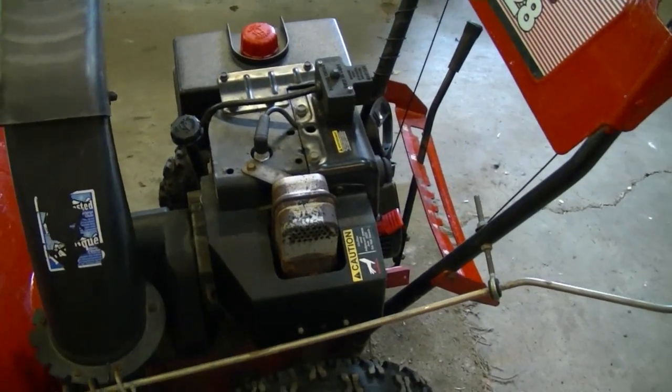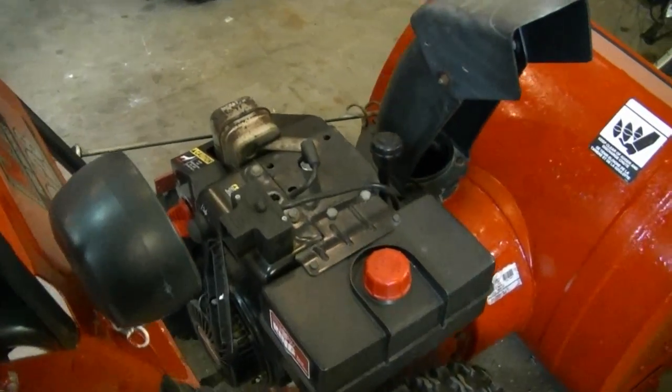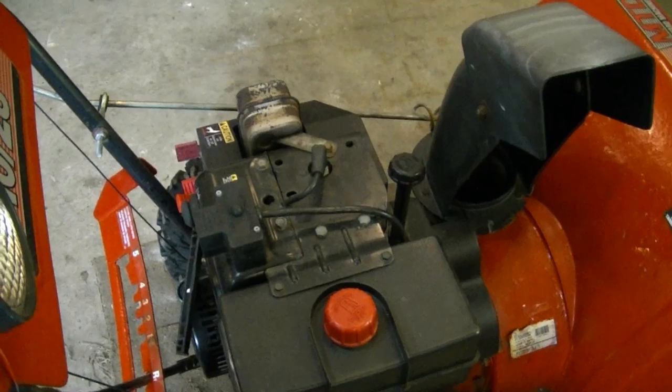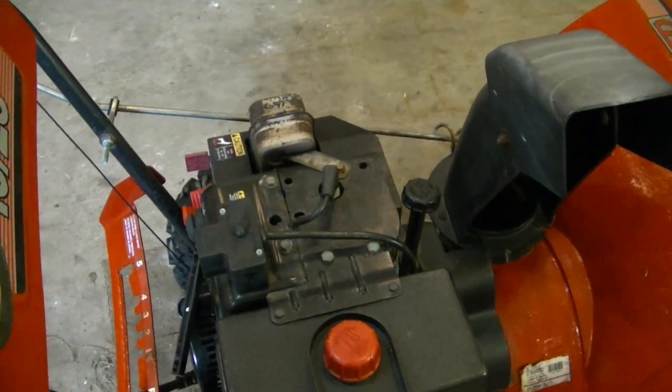If the crank seals are blown on your snowblower engine, it's going to be leaking oil between the crankshaft and the seal. If you cannot adjust the carburetor on your snowblower, most likely it's because the carburetor is dirty. You could also have a bad valve causing that problem, along with a host of other things. Most snowblowers now don't even have an adjustable carburetor — they're usually all non-adjustable.